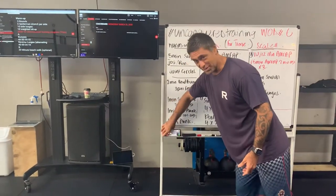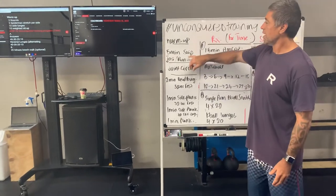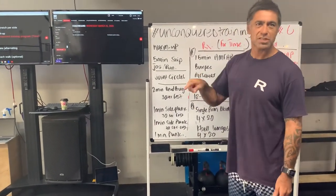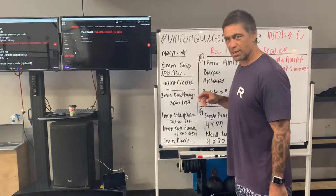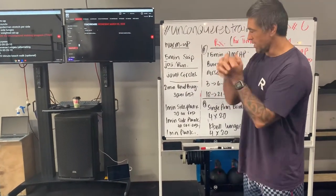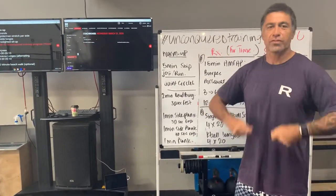Our warm-up for today: five minutes skip, jog, run — do what you can. Obviously if we're in lockdown, stay within the confines of your mansion. If that's Jay's place, just run up and down the park. Five-minute thing, then into your joint circles — run through all those sorts of stuff.